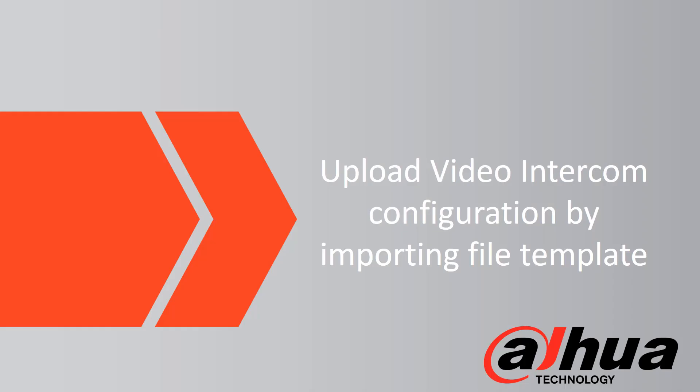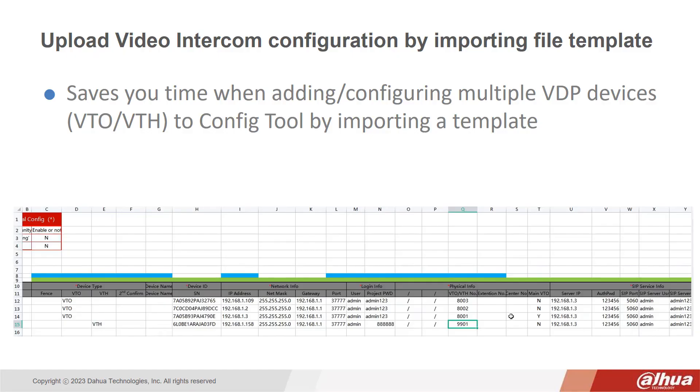Upload Video Intercom Configuration. Another new feature is the ability to upload video intercom configuration by importing a file template. This saves you time when adding or configuring multiple VDP devices such as a VTO or a VTH to ConfigTool by importing a template. This is a similar process to the previous examples.